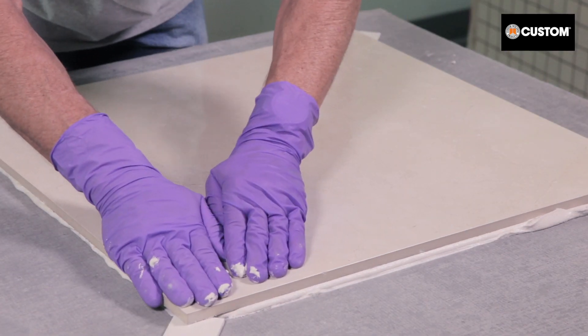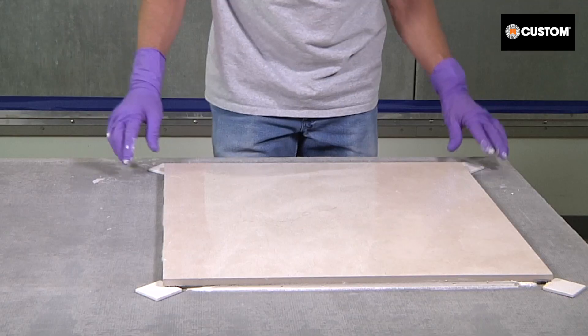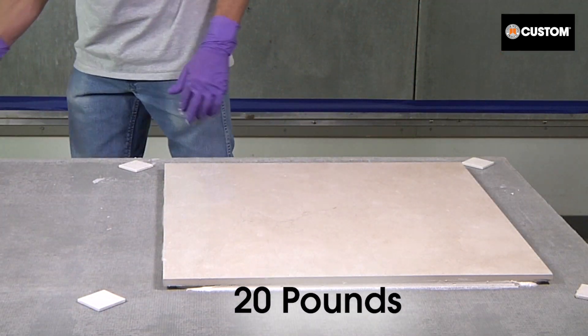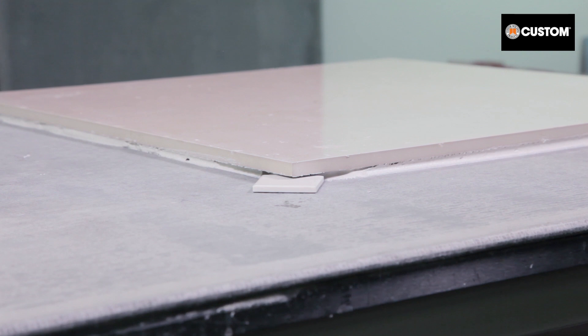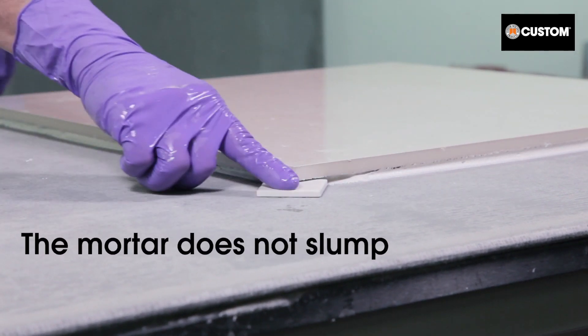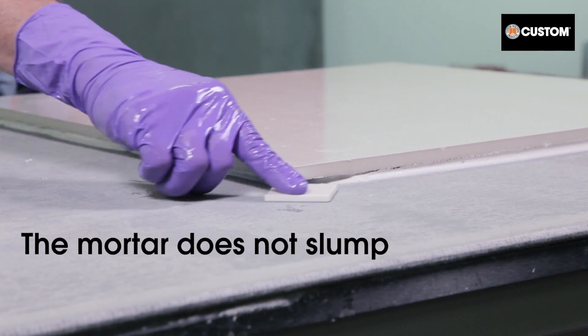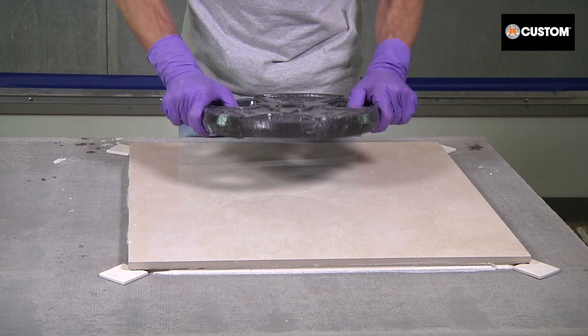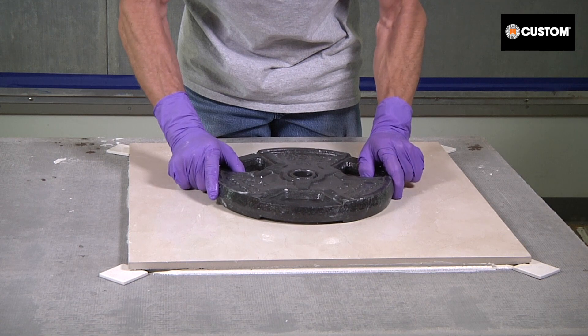Identical pieces of tile are used as gauges to demonstrate VersaBond LFT's non-slump properties. Notice how the tile initially makes contact with the gauges. The tile in this test weighs 20 pounds, or 5 pounds per square foot. Under this weight, you can see that the mortar does not slump and the gauges move freely under the corners of the tile.